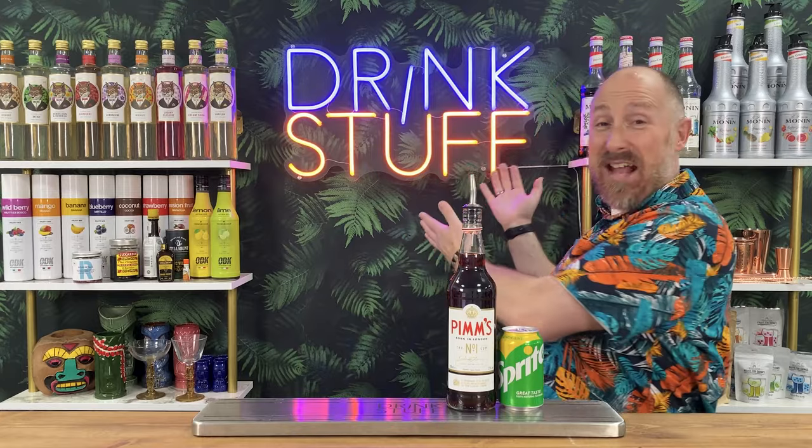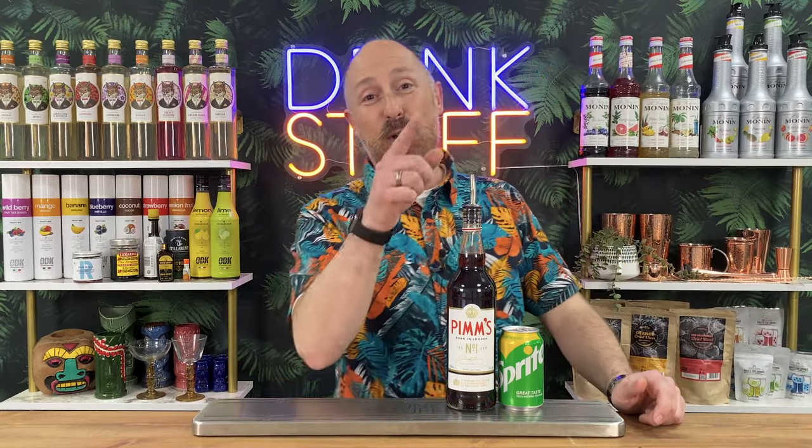By the end of this video, you'll be armed with a boatload of fun and inspirational Pimm's Lemonade variations that you can whip up this weekend, or add to your pub and bar menus to make you a bit of extra cash. Cocktail fans, welcome back to the Drink Stuff YouTube channel - your one stop shop for all your cocktail needs, except for the booze.